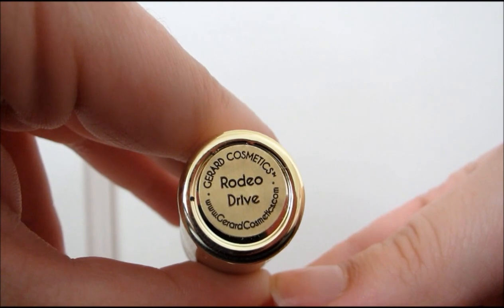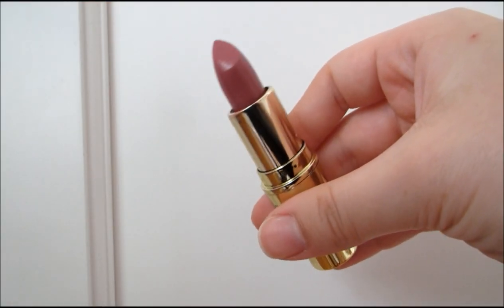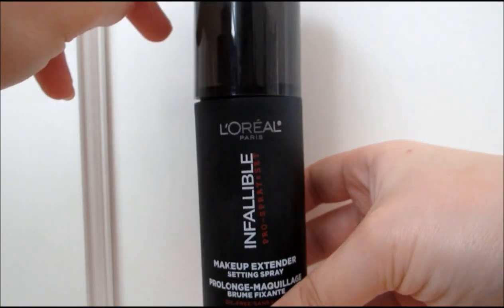For lips, I'm taking the Gerard Cosmetics Lipstick in Rodeo Drive and just applying that to my lips. I absolutely love this color — it's a beautiful rosy pink shade. Then I'm setting all that makeup with the L'Oreal Infallible Pro Matte Setting Spray.